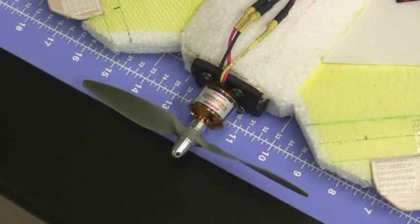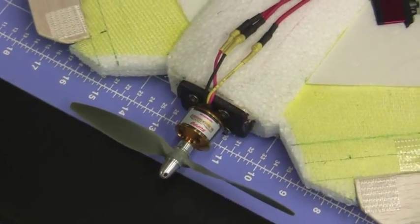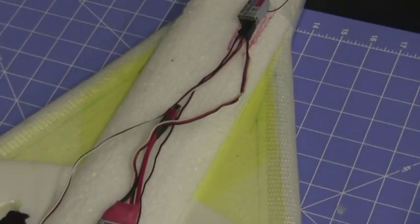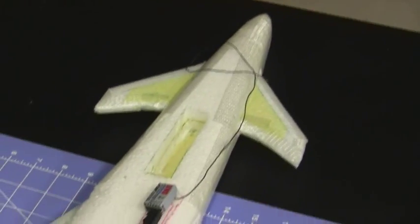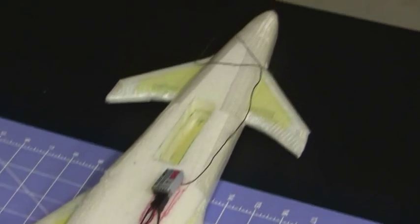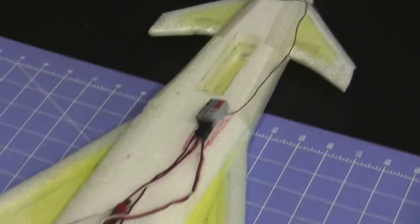I finished mounting the motor mount into the plane — it's securely epoxied into the back. Now I'm test fitting the motor and the rest of the electronics on the plane and seeing where they're going to lay out on top of the fuselage. I'm also going to use the balance tester to check the center of gravity to see if it's coming close to where we're planning on the CG. After that, I'm going to use the hot knife tool to carve some channels into the plane to hide the wire, the ESC, and the receiver.